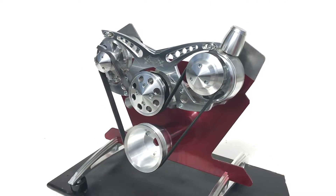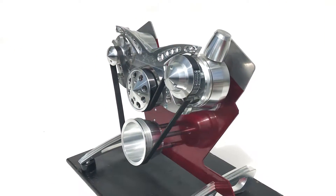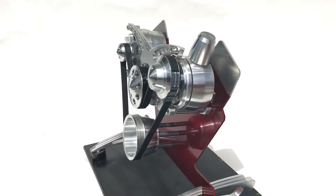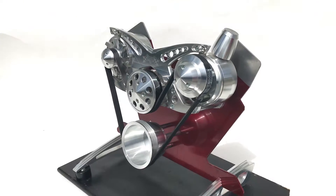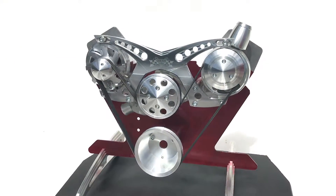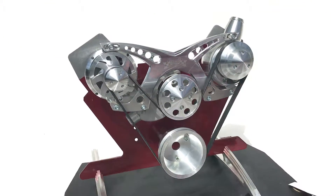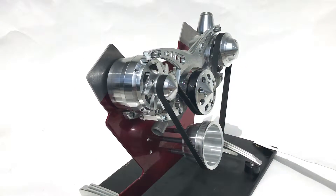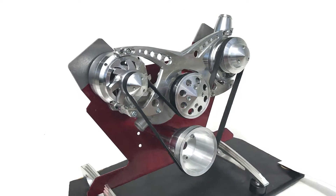Revolver Alt and Power Steering Kit. This highly styled kit comes complete with billet alternator, billet power steering pump, water pump, pulleys, alt fan, nose covers, brackets, and all necessary mounting hardware.